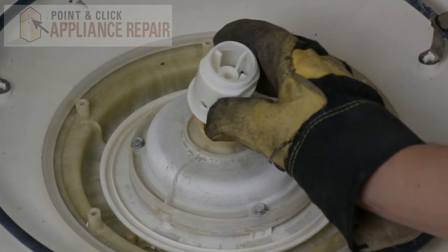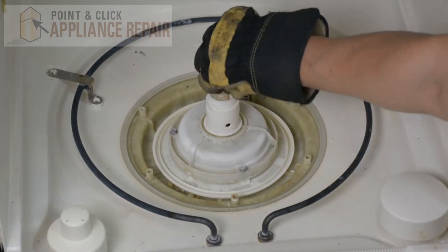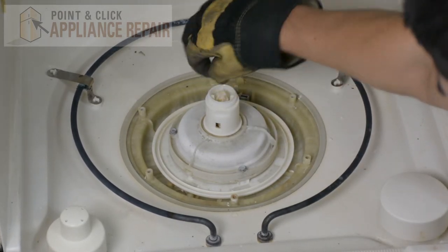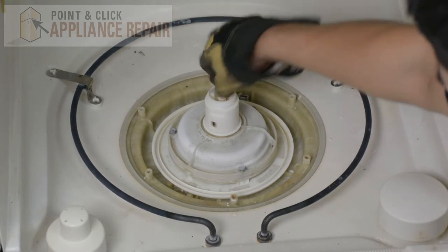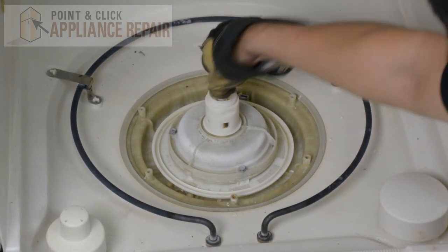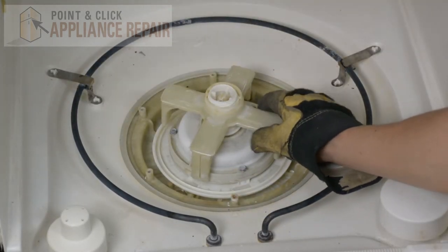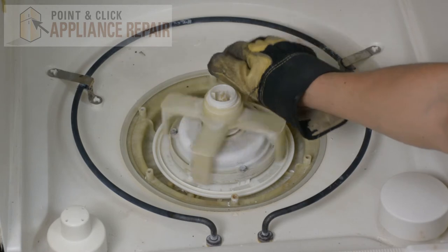Now we'll put our spray support back on and that'll just sit right there. Now put the housing nut back on and tighten that by hand. And now the inner spray arm will just slide right in like that.